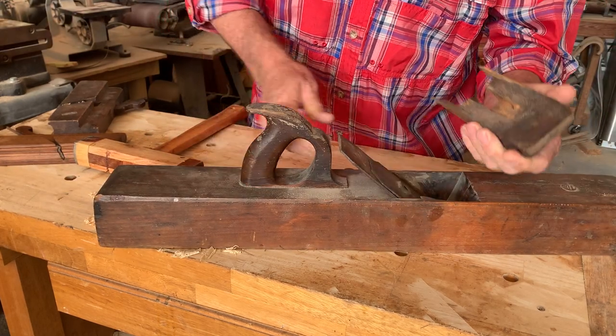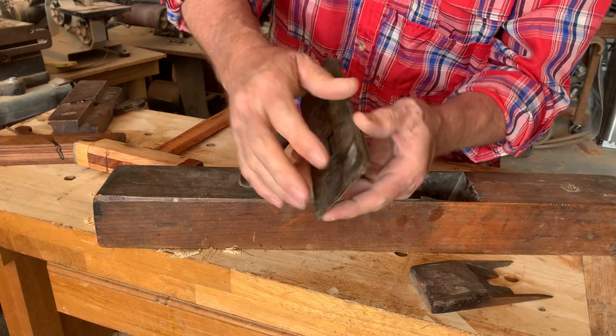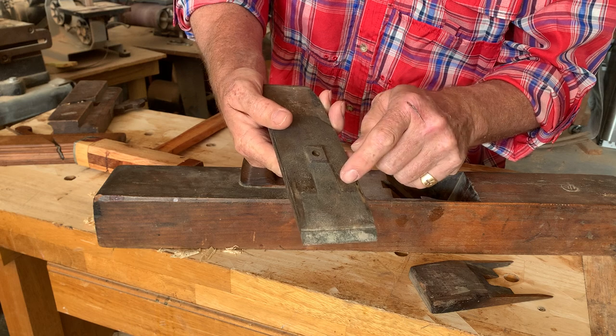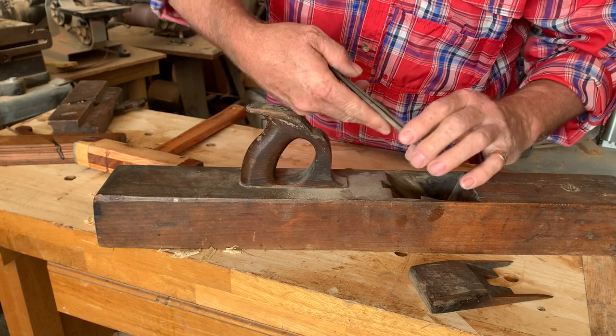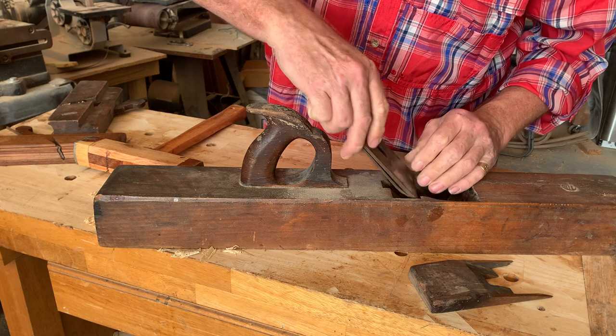Now I've taken the wedge out. This is the wedge, the sharp blade that's called the iron. This is called the cap iron or chip breaker. So there you go — that's how to do it.